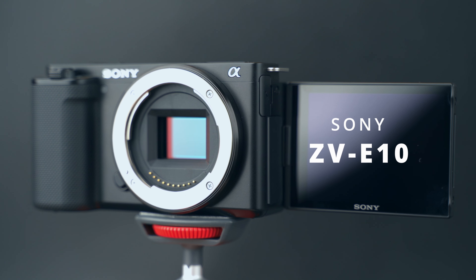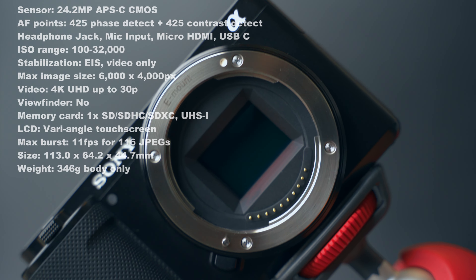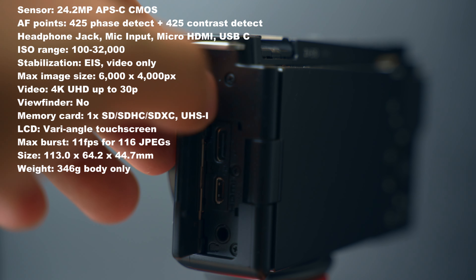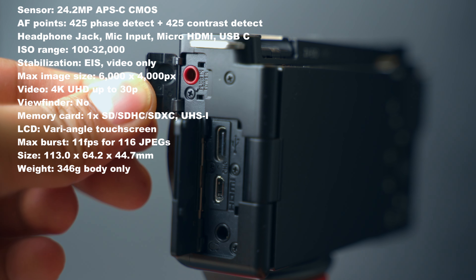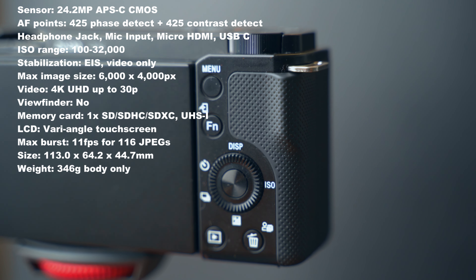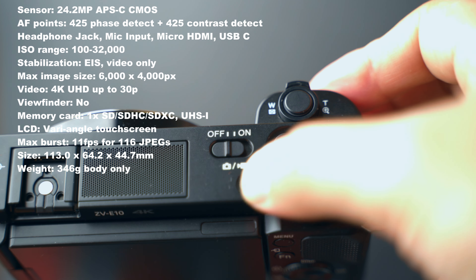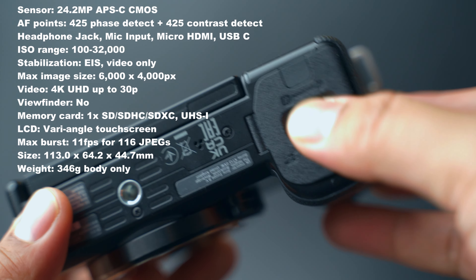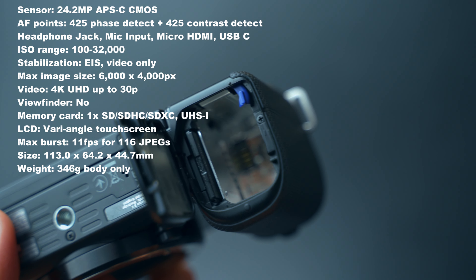This is the Sony ZV-E10. It has a 24.2 megapixel APS-C CMOS sensor, 425 face detect plus 425 contrast detect autofocus points, an ISO range of 100 up to 32,000. It has electronic stabilization. It can do 4K up to 30 frames per second, 1080p up to 120 frames per second. It does not have a viewfinder. It is compatible with one SD card. It has a fully articulating LCD screen with limited touchscreen functionality. Max burst of 11 frames per second for 116 JPEGs, and it weighs only 346 grams.